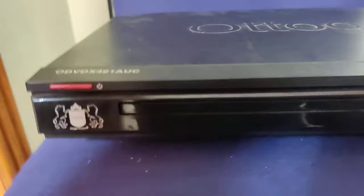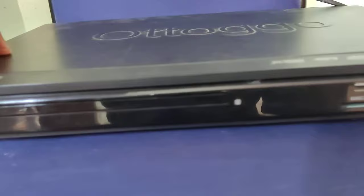Then you can see that this is the power button. You can press the power switch. Now the device is turning on and it shows 'load'.